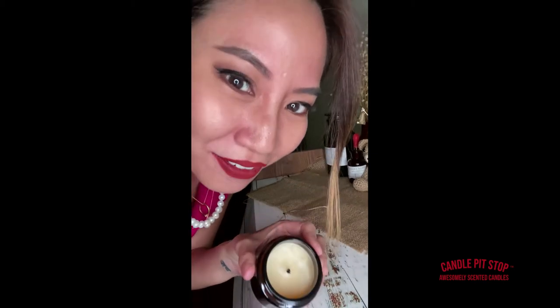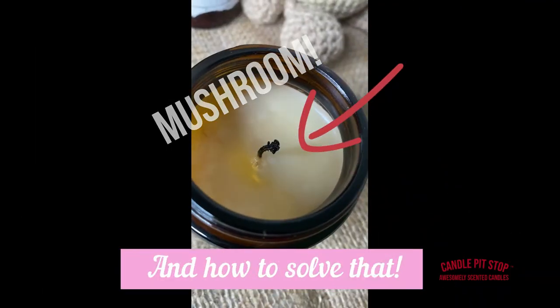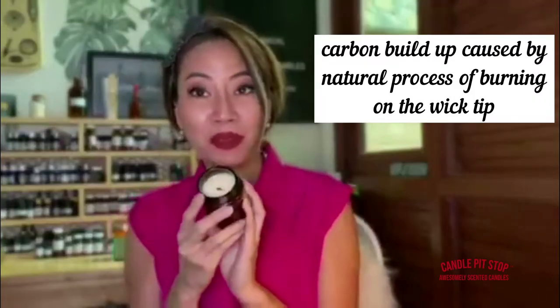Have you ever wondered what that black thing on your candle is? I'm talking about that little black soot in the middle after every burn. It's called a mushroom. It's a very luxurious candle but it's going to still have that black dot there. It is just a carbon buildup on the tip of the wick.